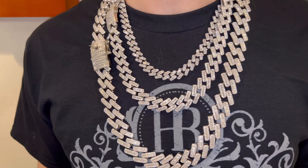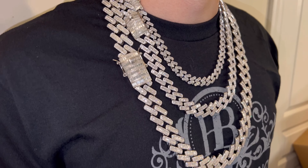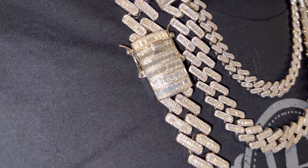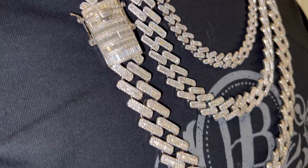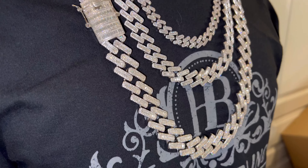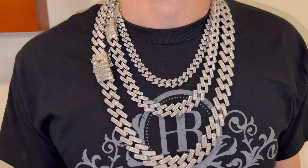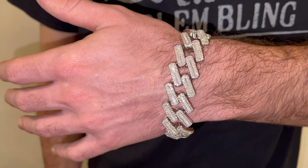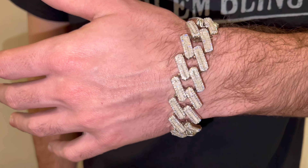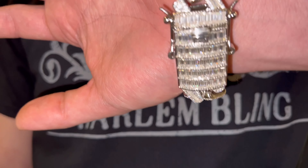Guys, Eddie from Harlem Bling. These are our new released moissanite baguette Cuban chains — probably the iciest chain we've ever made. We have very limited quantities; like the prongs we released last week, once they sell out we will not have them again for a while. This is the 12 millimeter, 14, 18, and 22 millimeter. We have them in chains and in bracelets. Look at this quality.